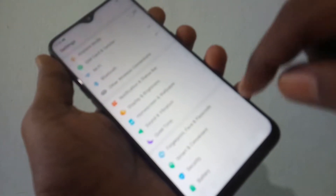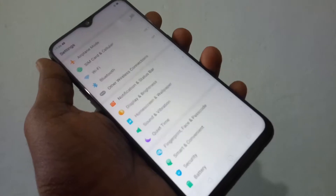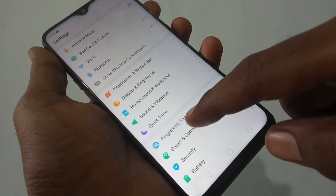First of all go to the settings and click on Fingerprint, Face and Passcode. And now select Face.